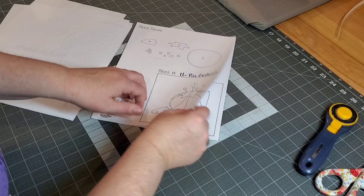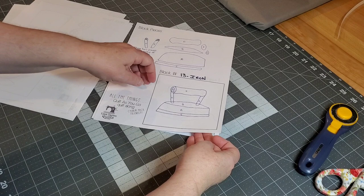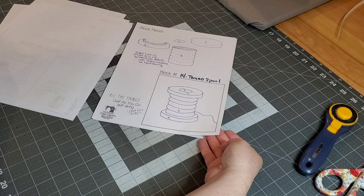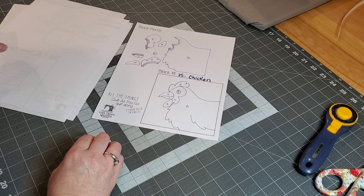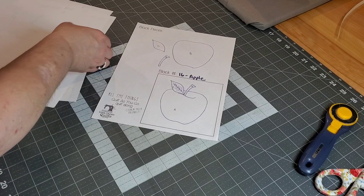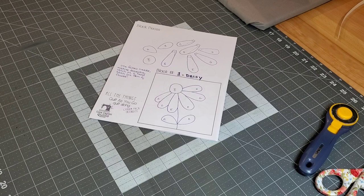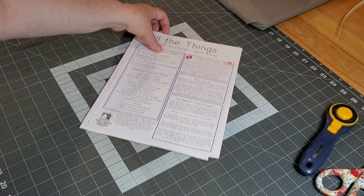There's also a pin cushion block. This quilt is going to be called 'All the Things,' featuring raw edge appliqué, some hand sewing, and some machine sewing. The finished quilt will be 20 inches by 20 inches. There's a chicken block — I can hardly wait, that's all the way up at week 15 — and an apple block. In the description box of this video you'll find an information sheet with all the things you need to gather to start this quilt. I hope this video was helpful — see you really soon, bye everybody!